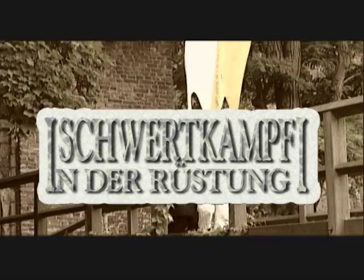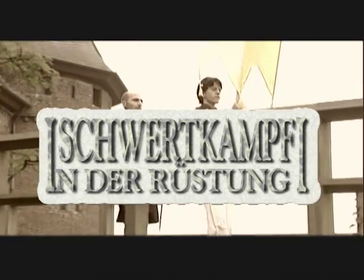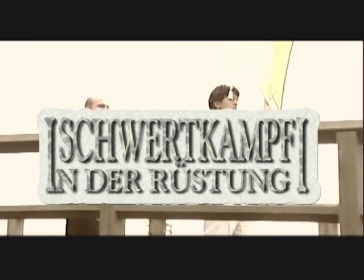Welcome to Swordfighting in Armour, or Harnischkampf for Beginners. This full contact method is excellent for keeping fit and competition.